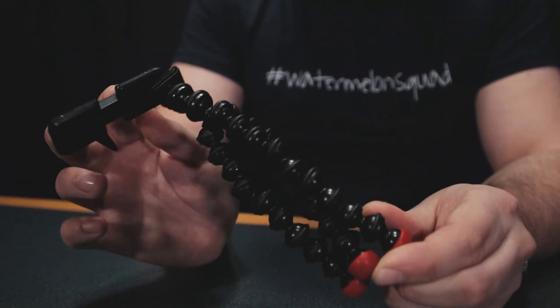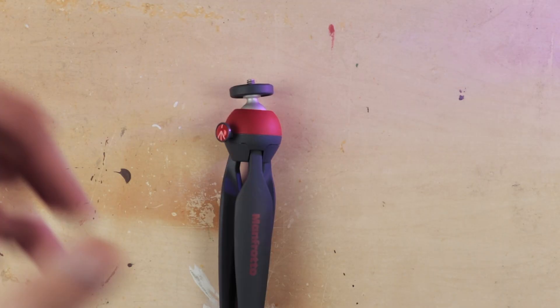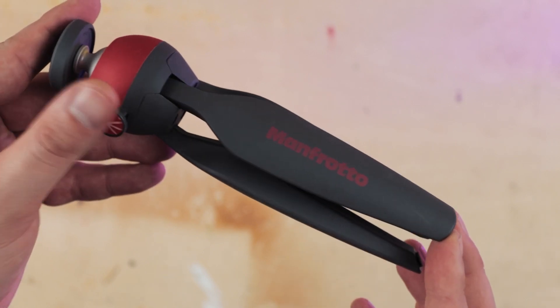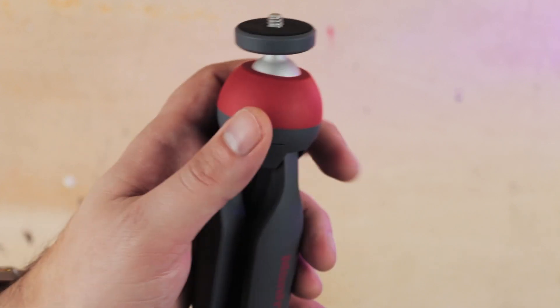And finally, my favorite miniature tripod on the market for under 30 pounds currently is the Manfrotto Pixie Mini. You can find these online for anywhere between 18 and 25 pounds. And if you see it at that lower price point, buy two — really, they are that good.